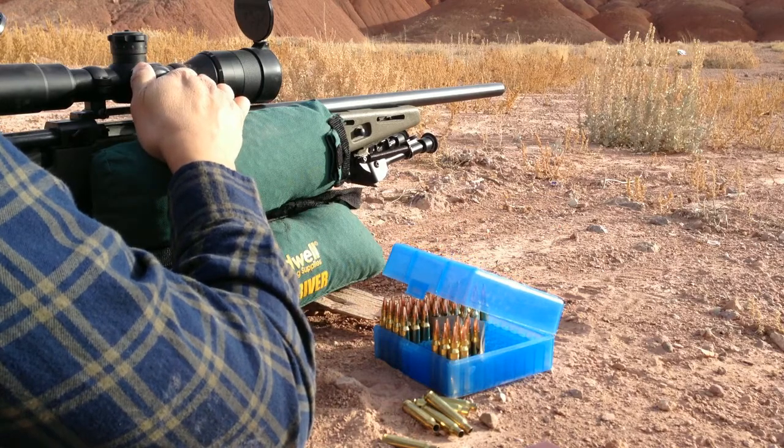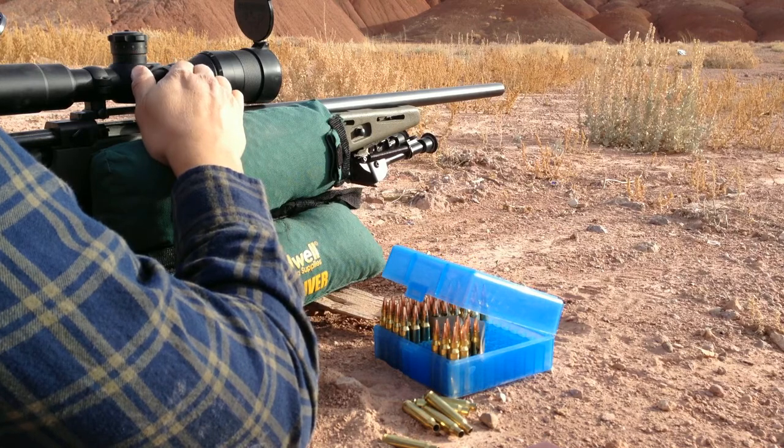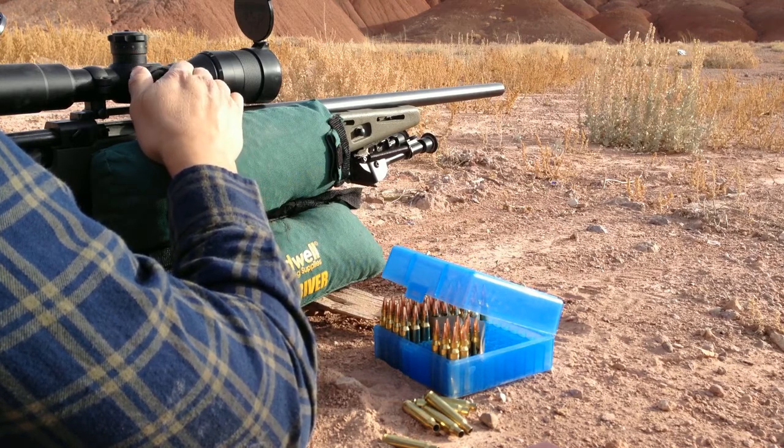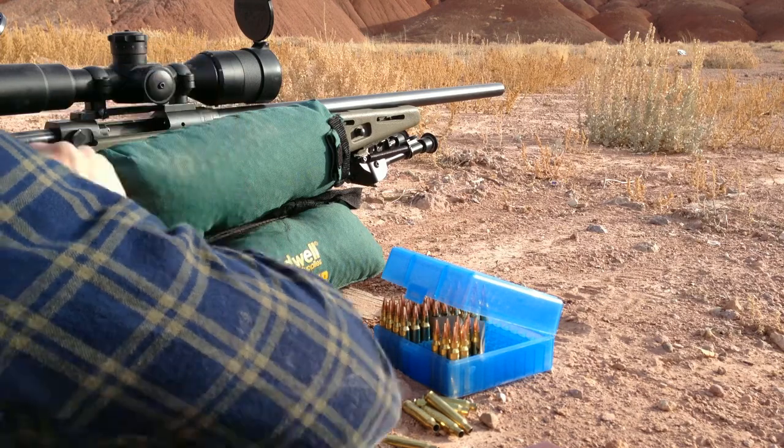All right. These are quarter-minute adjustments. Dialing 2 minutes, 3 minutes, 4, 5, 6, 7, 8, 9 — 10 minutes left. Aiming at the same spot again.